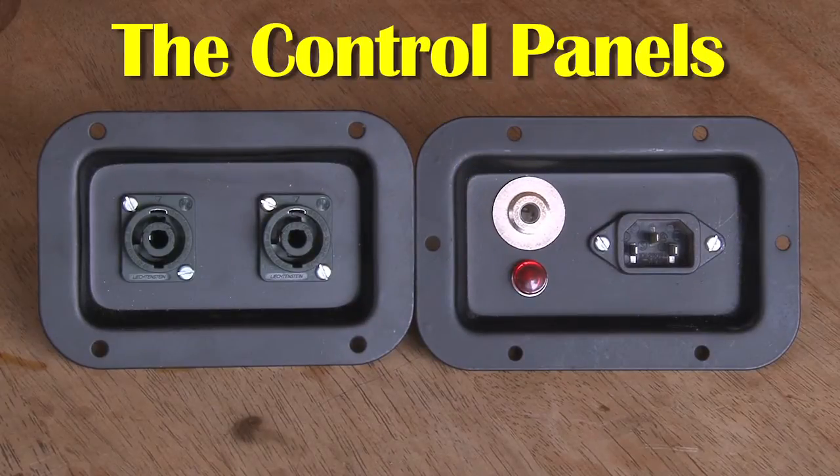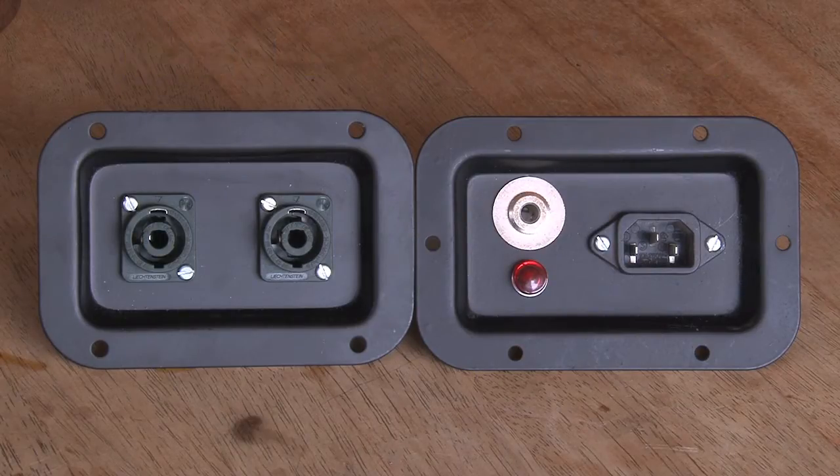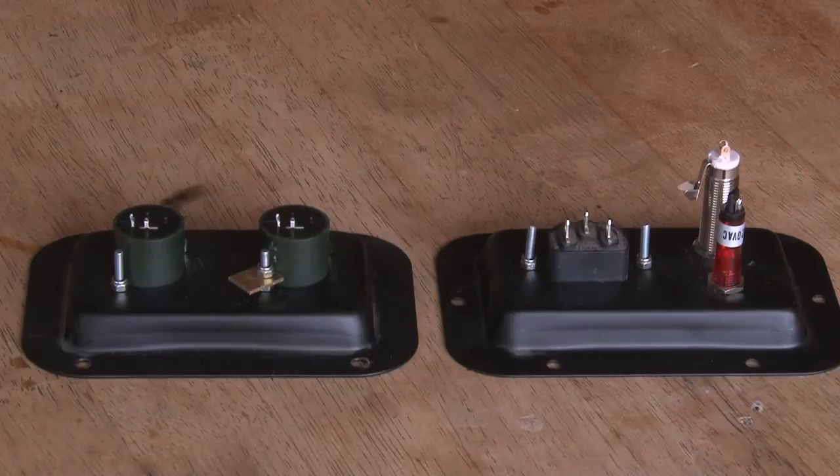These are the twin control panels for the rear of the Leslie. The left hand side one contains speak-on type connectors. These speak-on connectors are the ones that will also accept the jack socket, just in case I lose the speak-on lead.